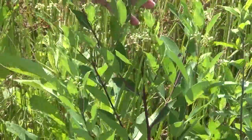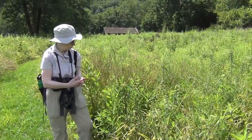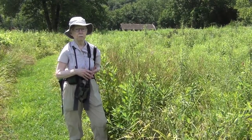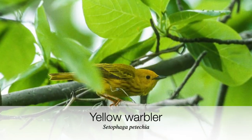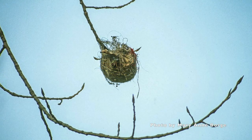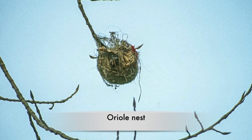Let me explain the other common name. Indian Hemp is a name given to this plant because the stems have fibers in them that can be used for making cordage and baskets. They're also actually used by birds to help make their nests. Yellow warblers and orioles are among the birds that utilize the fibers in the stems to help build their nests.